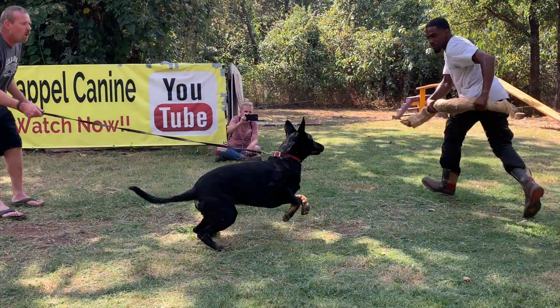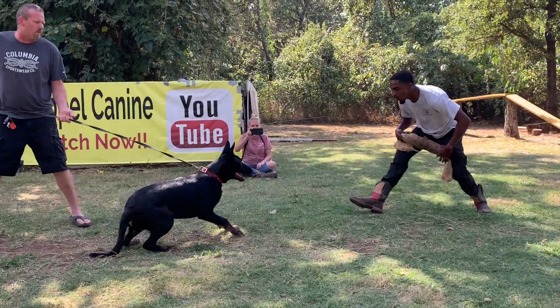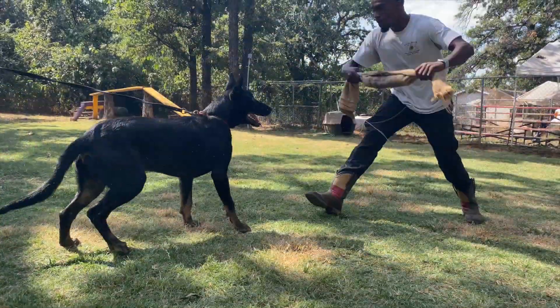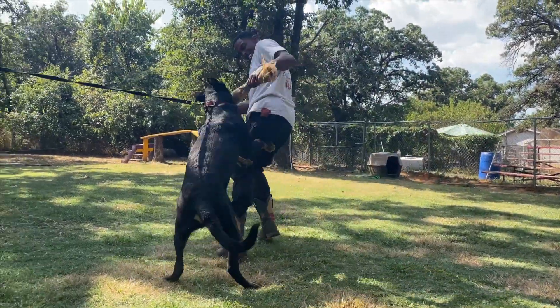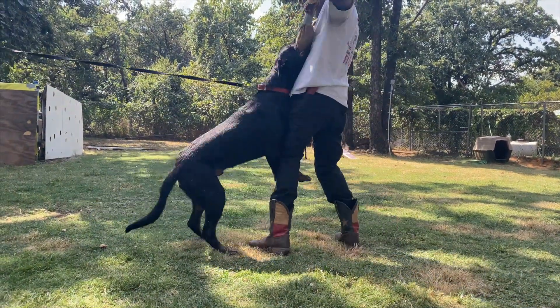We've worked him on a flirt pole. Now we're going to move him to a sack. Remember, we're trying to work for confidence. We want to see a full mouth bite, we want to see determination and intensity.